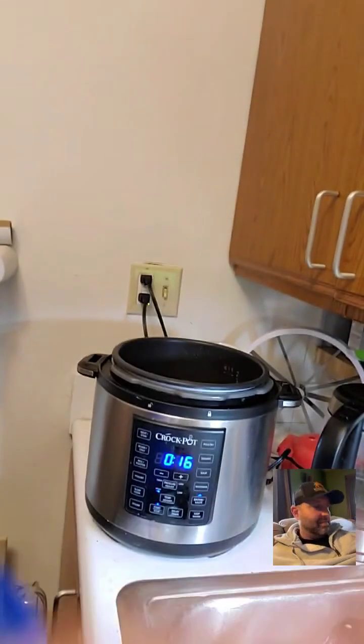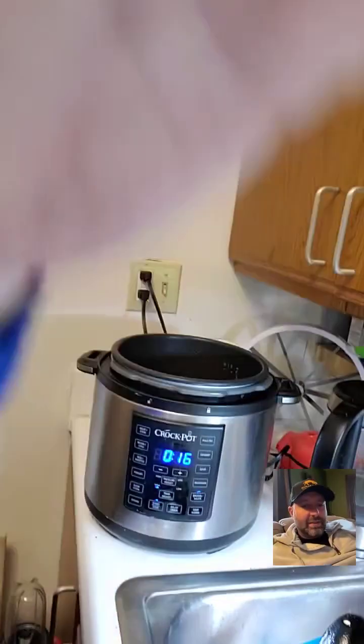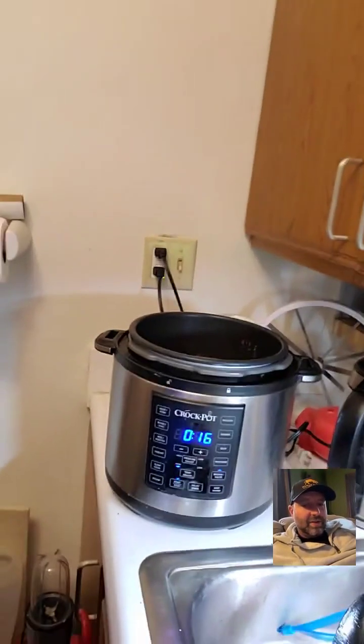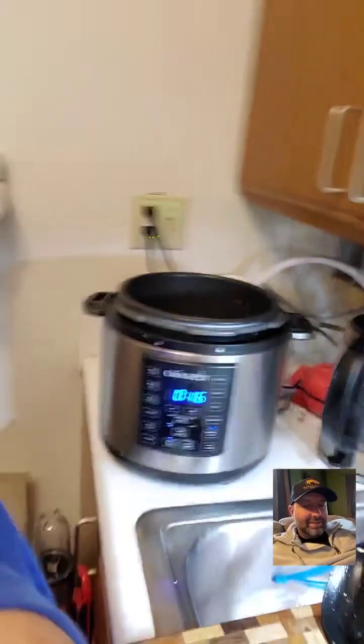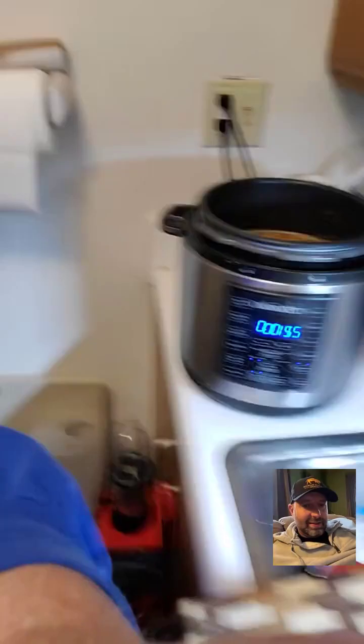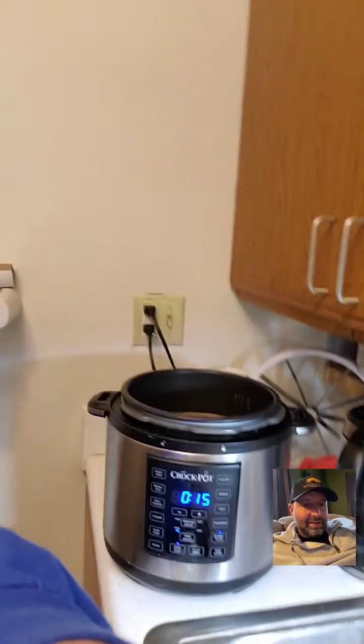Now I'm going to gently take this over to show you what's inside the pot, so bear with me while I get the phone out of the holder. There's what it looks like inside — nice! Now I'm going to try to put the phone back in the holder.